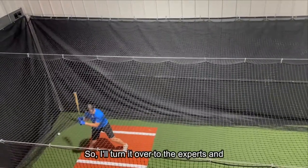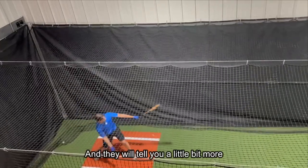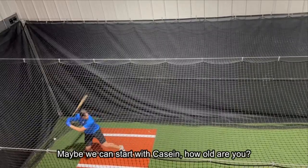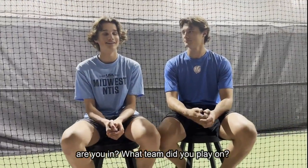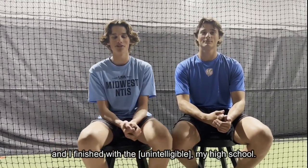I'll turn it over now to the experts and they can talk about what they like. We're here with Cooper and Kaysen and they'll tell you a little bit more about the batting cage equipment we purchased from Practice Sports. Starting with Kaysen — how old are you, what grade are you in, and what team did you play on? I'm 15, I'm in 8th grade, and I just finished with the Horse Hawks, my high school team.